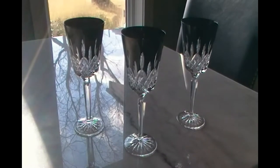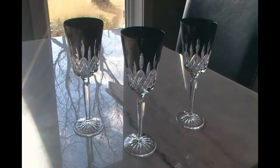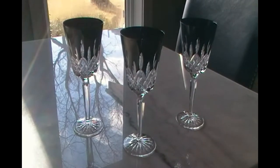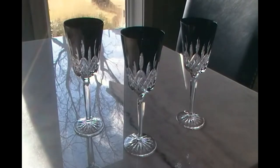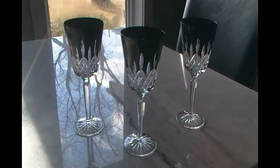Hi everybody, thanks for watching Razzle Dazzle with Lennox and Albert and now Lismore. Today's video is going to be the Waterford Lismore Goblet. You can use these for wine glasses, that's what I choose, or as water goblets — you can use them for juice, whatever you like.